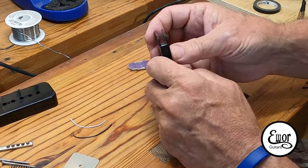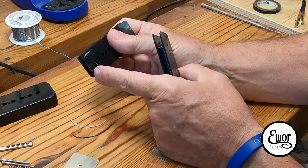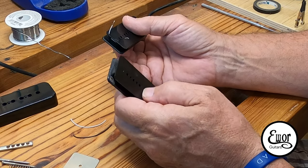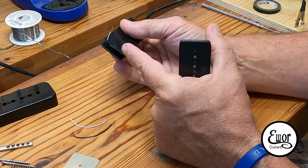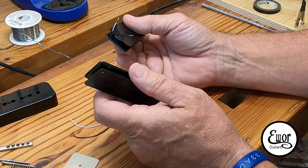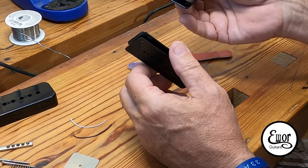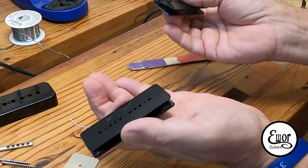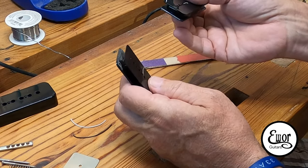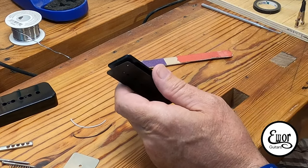This coil I already made — the start was black and the finish was white. I'm going to wind this one the same direction but reverse it: I'll do the start as white and the finish as black, which in essence gives me a reverse wind. And then I'm going to swap the magnets around and do a different polarity, which gives me reverse polarity. So winding in the same direction and switching those two wires should give me reverse wind, reverse polarity.